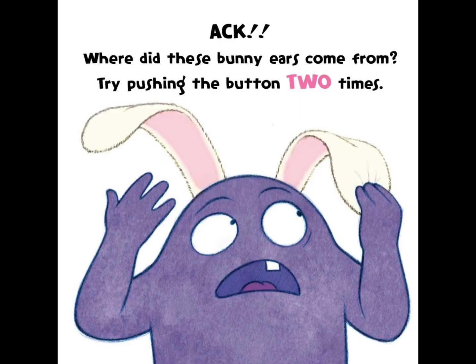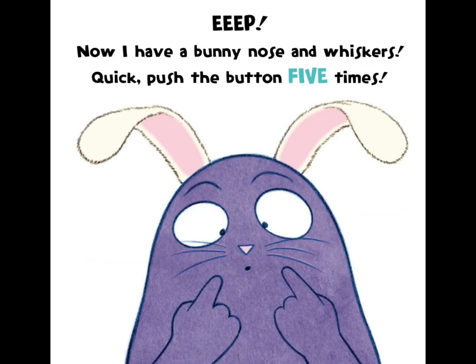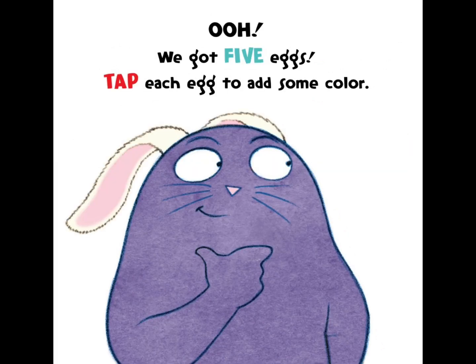Ack! Where did these bunny ears come from? Try pushing the button two times. Eep! Now I have a bunny nose and whiskers. Quick, push the button five times. Oh, we got five eggs.